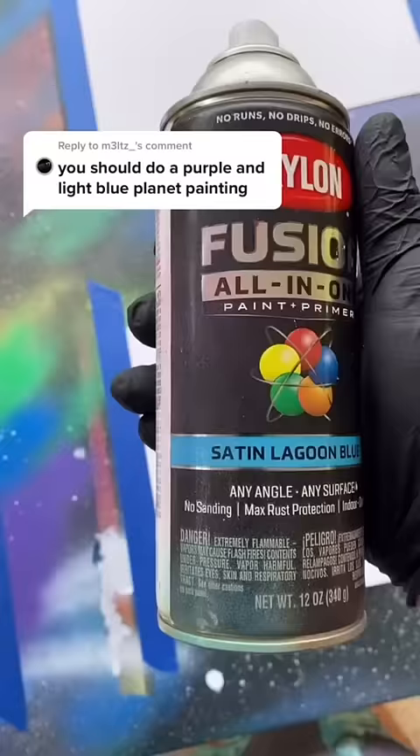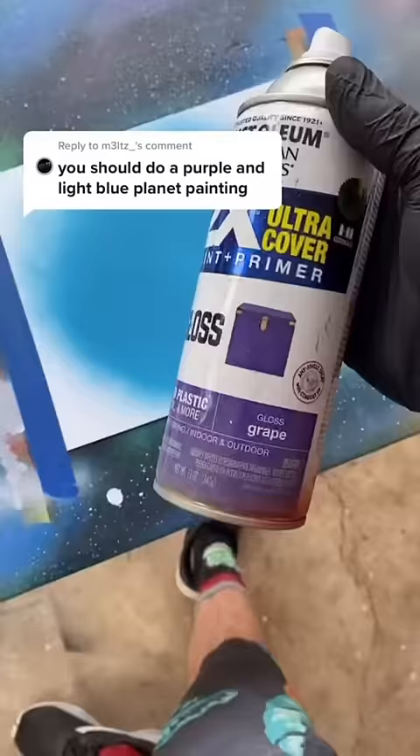Purple and light blue. Satin lagoon blue and gloss grape on top.